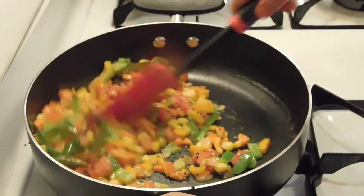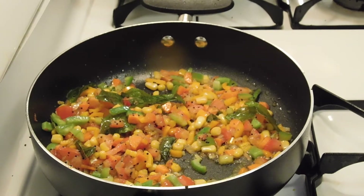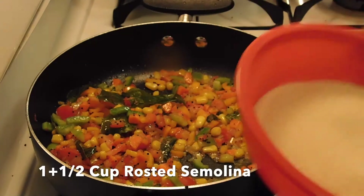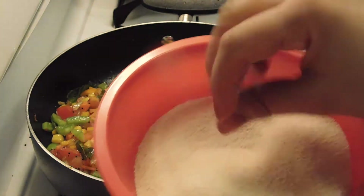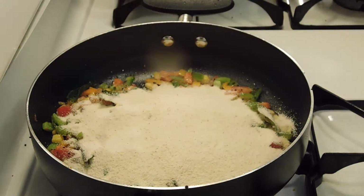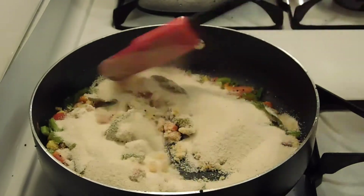Then we will add suji. Suji is here — 1 cup. I have put it in the pan. I have dry roasted it for 3 minutes. We don't want to change the color. Then we will add it and mix it well.